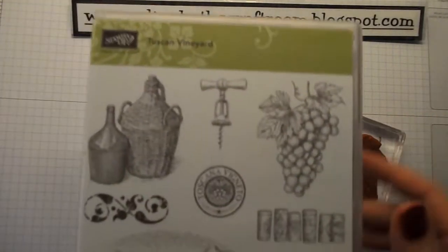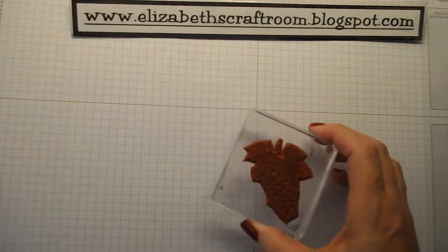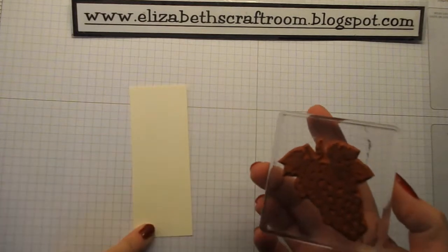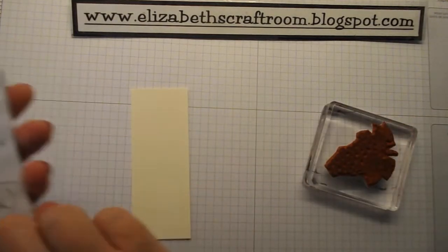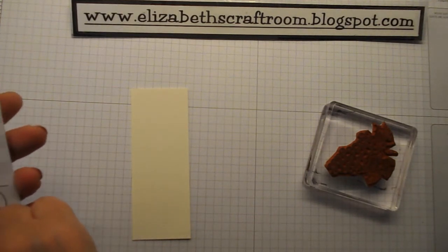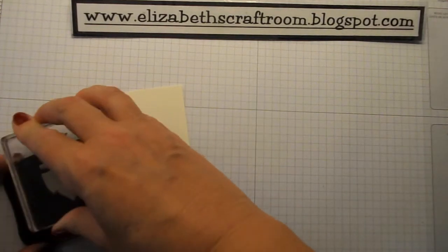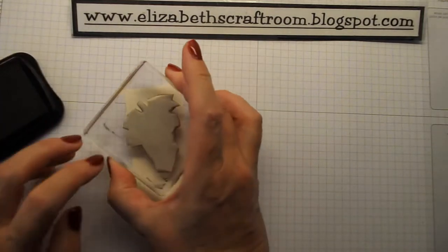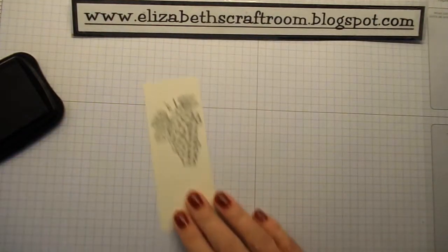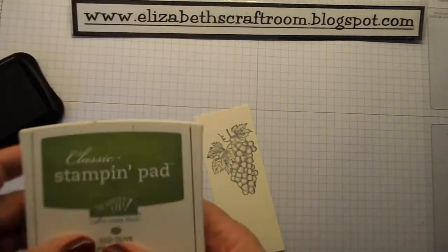We'll set that aside and do our stamping. The stamp set I'm using is Tuscan Vineyard — these are beautiful images, and I'll show you a couple more projects at the end that I've done with them. I'm going to start off by stamping on a narrow piece of Very Vanilla. This small layer is four and a half by one and three-quarter inches, and I'm stamping in StazOn ink, fairly near the top. Look at the detail — just beautiful.